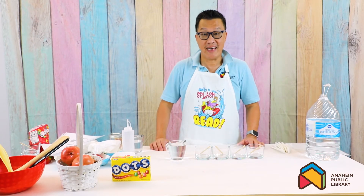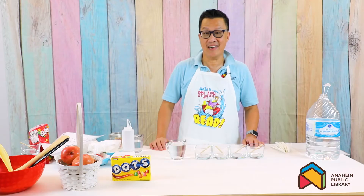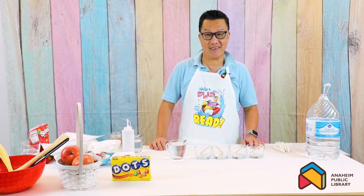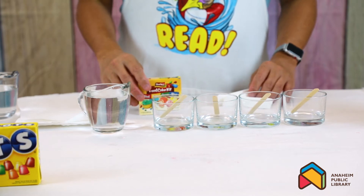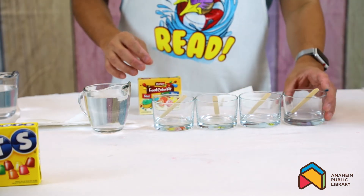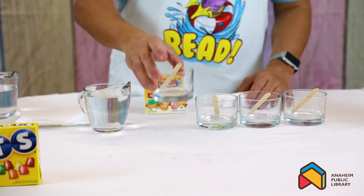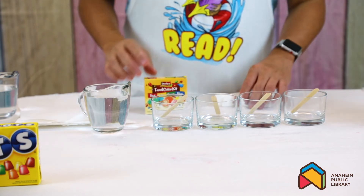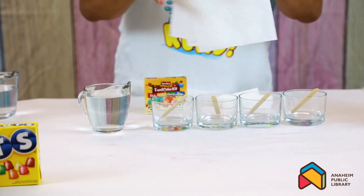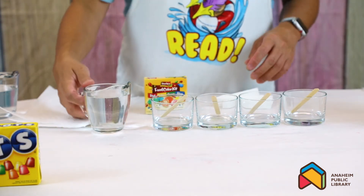The next project is called Rainbow Walking - you're actually going to witness a rainbow walking across each other and forming amazing colors. To make the rainbow walking experiment, it's pretty easy. All you need is at least four shallow cups, some stir sticks, paper towel, and water.